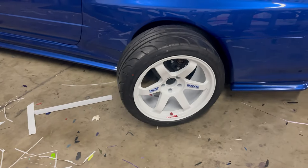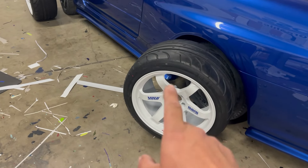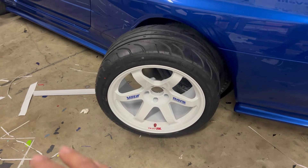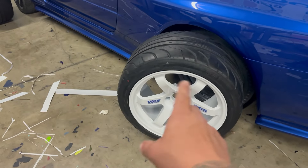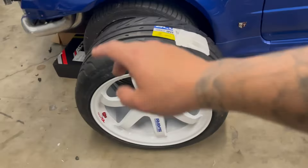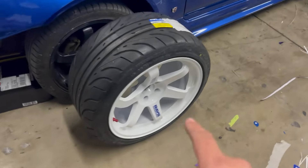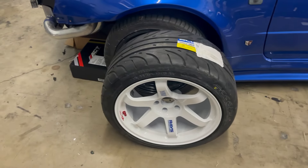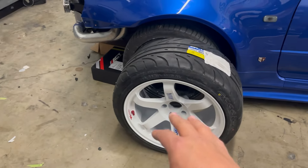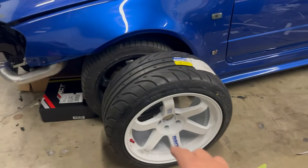The Acelera tires are installed onto the TE37s. Now we're going to clean them up, ceramic coat them, and install them onto the car. I know you're not supposed to touch the ceramic coating for a few days, but I'm going to ceramic coat them and then try not to touch the face of the wheel — just the tire — when putting them on. I'm using Armor Shield ceramic coating. First I'll clean them with the IPA prep spray, then ceramic coat one wheel at a time.